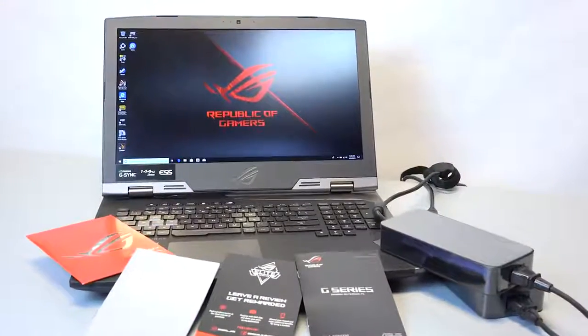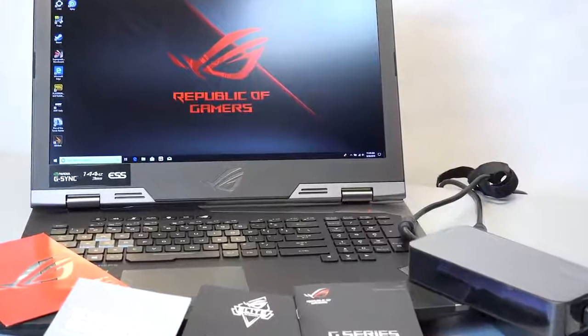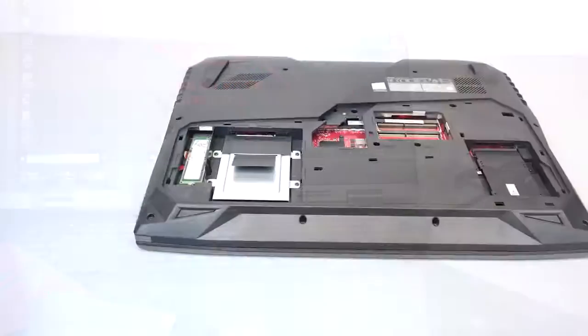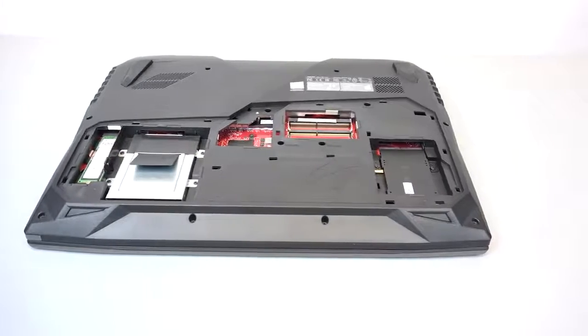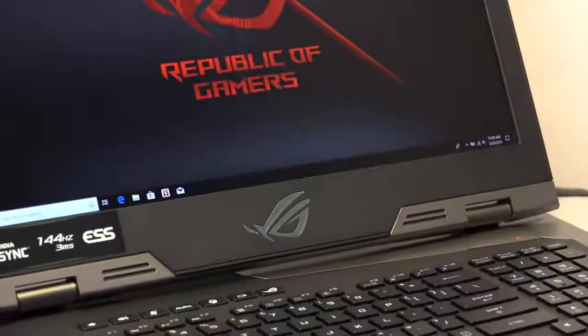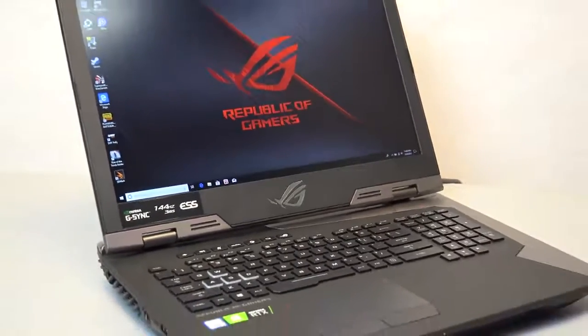Included in the box are two 280-watt AC adapters, the user manual, and the warranty card. The weight of the laptop is 10.4 pounds. For battery, it comes with a 96-watt-hour 8-cell lithium-ion battery.